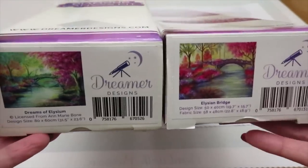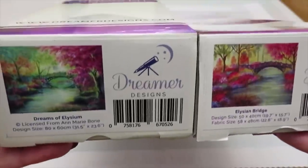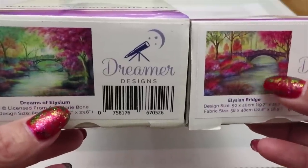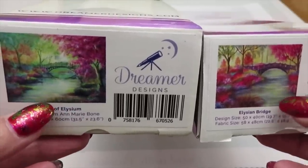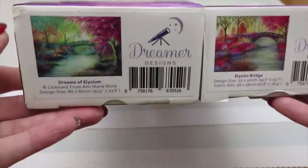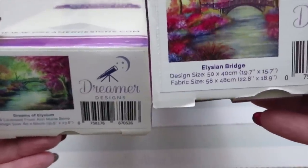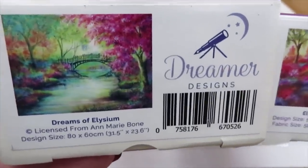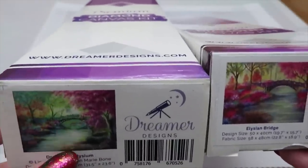Now let's compare the two images — very similar but also very different. This is our 'Elysian Bridge' and the other is 'Dreams of Elysium.' The colors will be different — the old image is shot more from the right side, this one more from the left, so you see different bushes, though the gorgeous bridge is still there. The size is also different: the old one is 40 by 50 centimeters and this new one is 80 by 60 centimeters — both Ann Marie Bone designs.